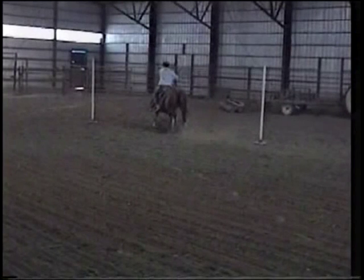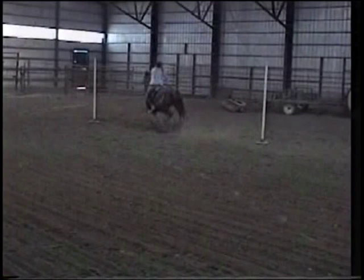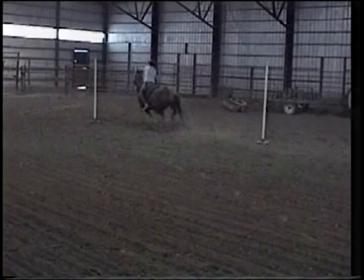And sure enough, watch the angle of the horse's approach. See the shape of the horse? He's in a C shape, but he's in a C shape in the opposite direction of the direction you're intending to turn.